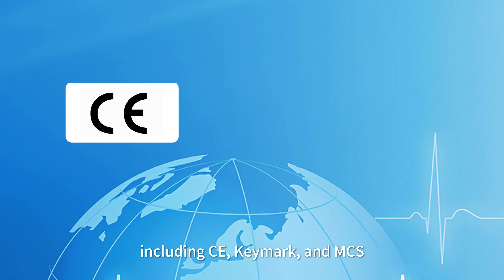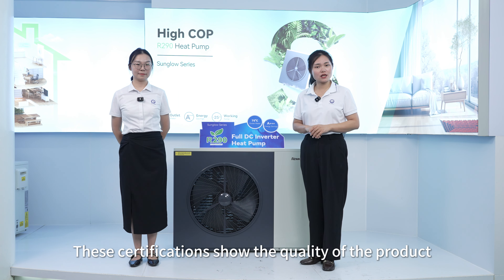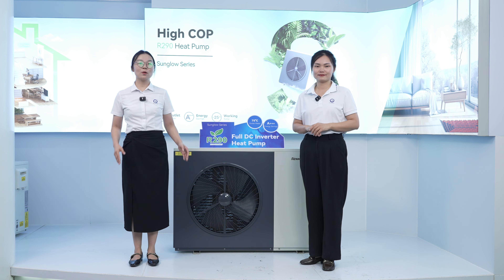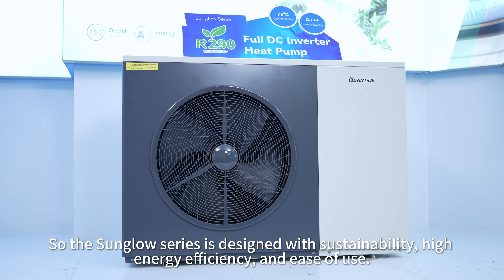To meet the highest standards, the Sun Glow Series has obtained comprehensive European certifications, including CE, TMAC, and MCS. These certifications demonstrate the quality of the product and help all partners build trust in the markets.